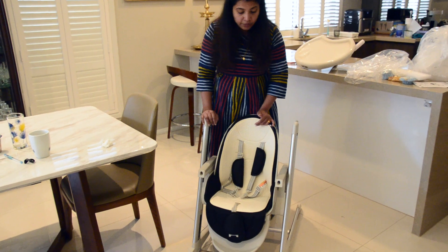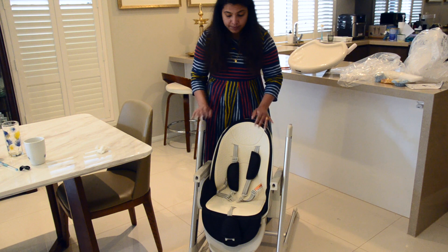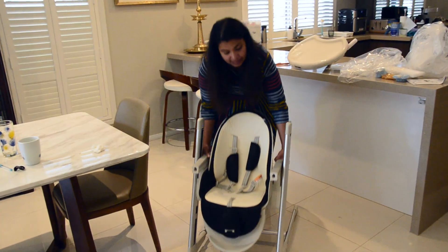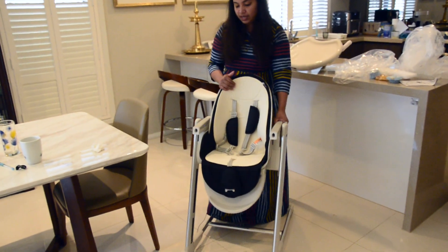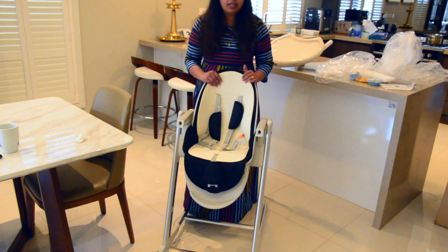When your baby is 36 months or three years old, you can lower it to the lowest position. When starting at six or seven months, make sure you put the height to maximum. Now let's go to the tray.